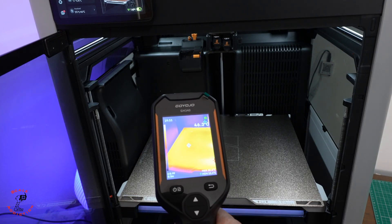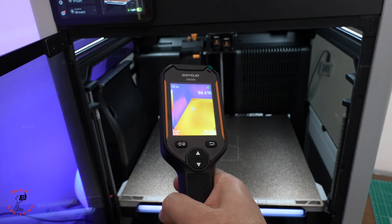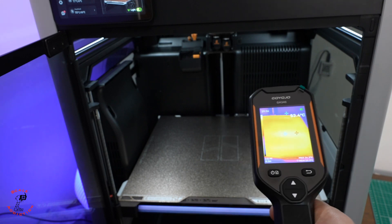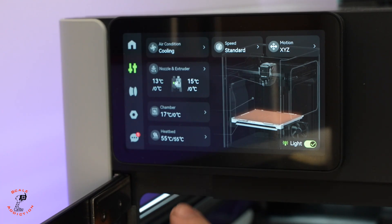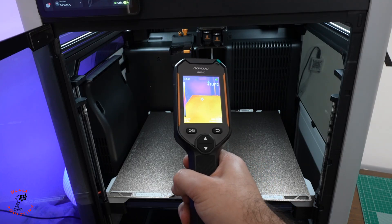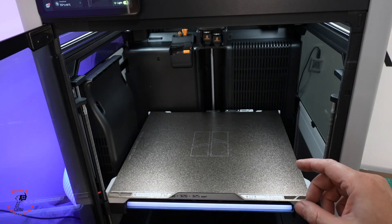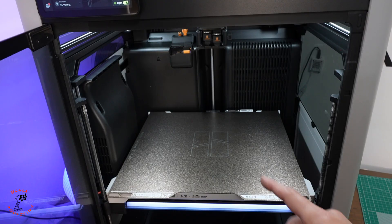When you leave the printer for a while, the bed evens out — there will still be a slight difference but not that much. Now it's rising: 48 vs 55, then 50 and 49, with the middle at 52. After giving it more time, the cold spots are around 49 and the highest is 53. Usually when it's cold in the room I increase the bed temperature by 3 to 4 degrees Celsius and I don't have any problems. It was a good experience to see exactly why that helps.